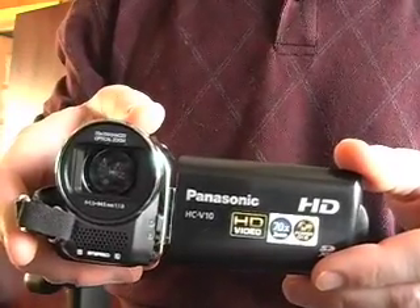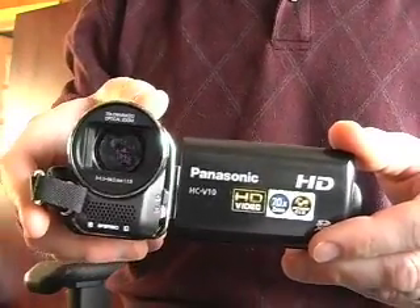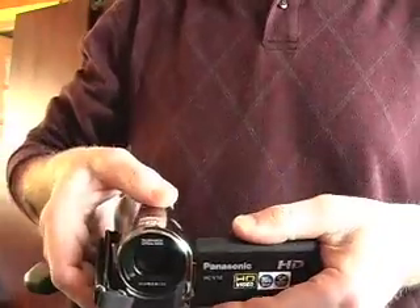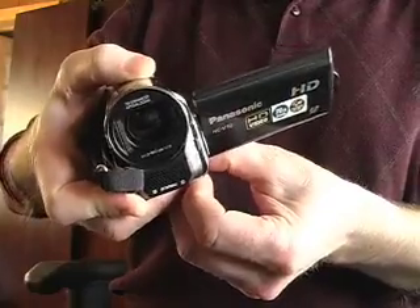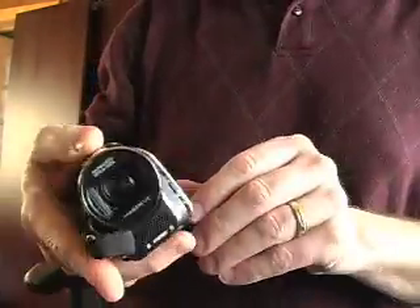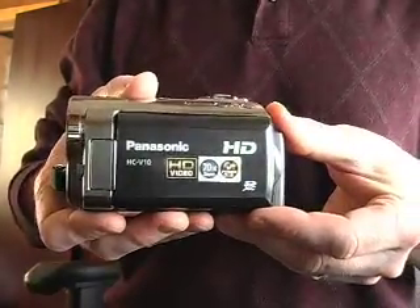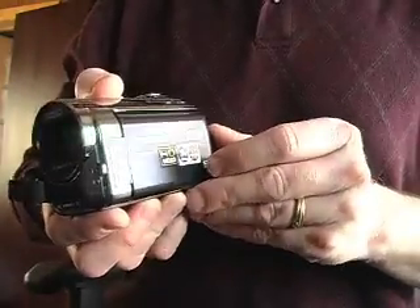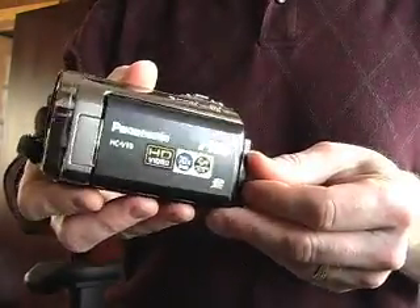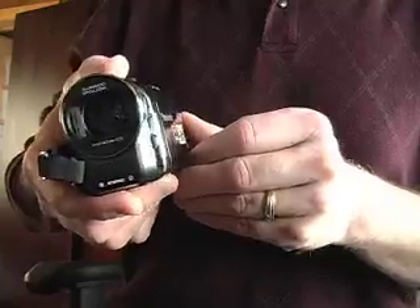I'm introducing the Panasonic HC V10 HD video camera. It's a very small camera, but it can do quite a bit. I'm going to show you how to get started and be able to start shooting with it, and to be able to upload to YouTube or to your computer, any way you want to do it.